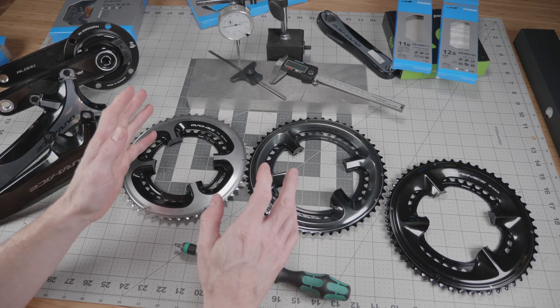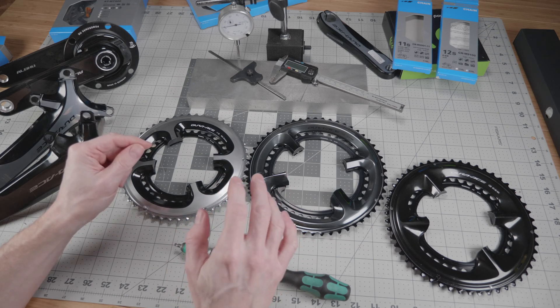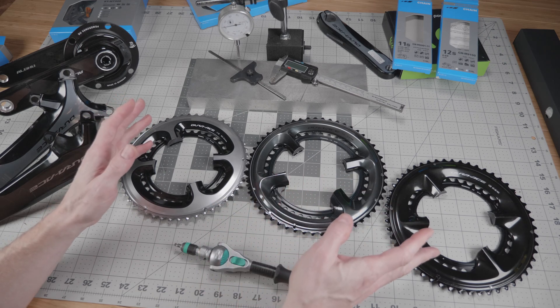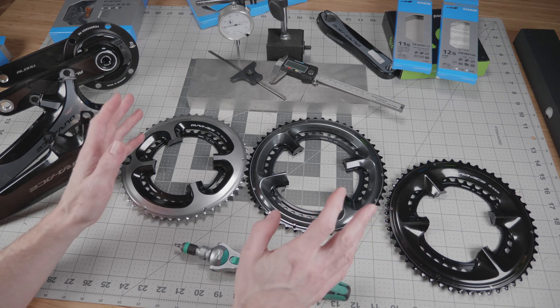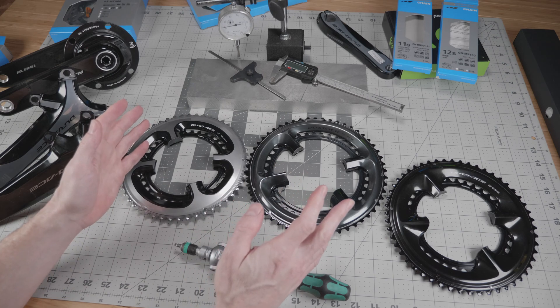This is especially a hot topic because backward compatibility is really important right now due to supply chain issues. At the time of filming it's very difficult to get the 12-speed cranksets and impossible to get the 12-speed chainrings by themselves, so a lot of people want to know if they can use their old cranks with the new 12-speed Shimano road groupsets.